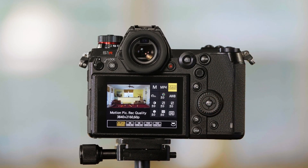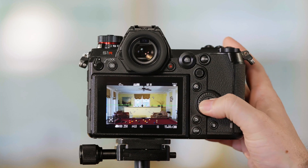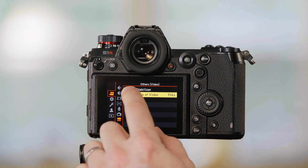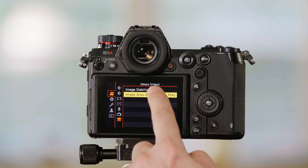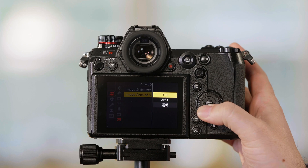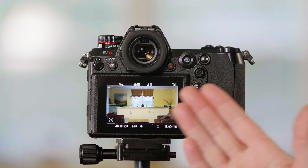If you'd like to take your 4K footage and have it in an APS-C crop, go into the camera's menu. We want to be in the movie camera tab, then in the bottom option, which is 'Others Video.' From here, go to Image Area and change it from Full to APS-C. And now we have an APS-C crop.